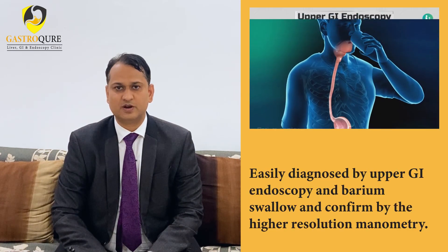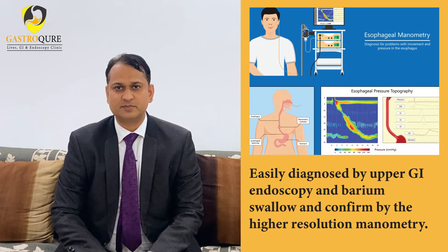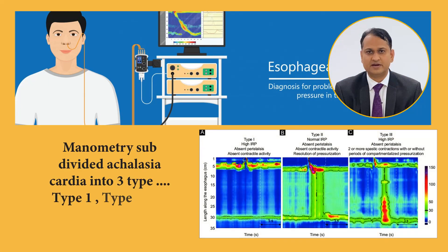It can easily be diagnosed by upper GI endoscopy and barium swallow, and confirmed by high-resolution manometry. Manometry subdivides achalasia cardia into three types: Type 1, Type 2, and Type 3.